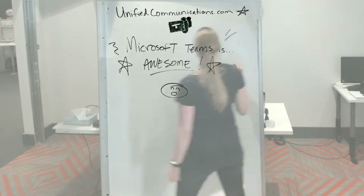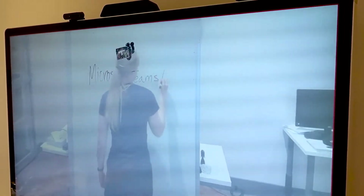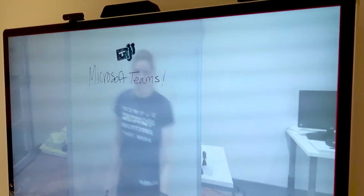Hey, I'm Joel with unifiedcommunications.com. I'm here with Megan showing you the new content camera feature in Microsoft Teams Rooms client.